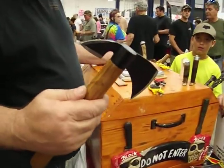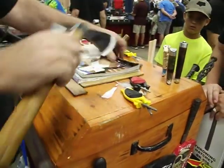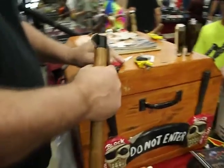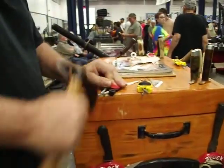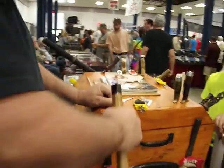Brand new Tomahawk right out of the box. A little bit sharp — watch this. My rods are made to flex so they pick up on any edge, any angle.